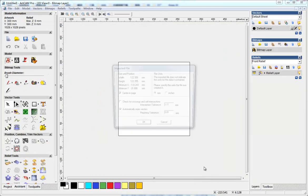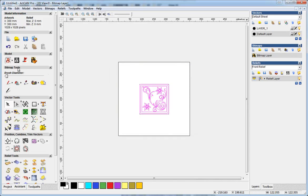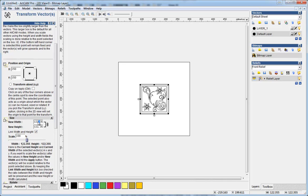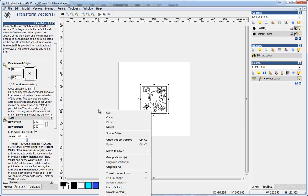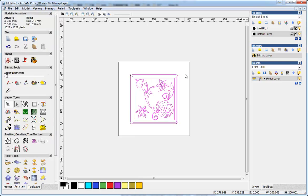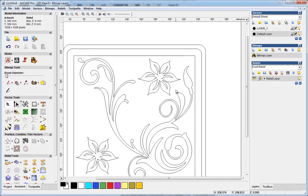So I just import the vector and give it a new size, then apply. Okay, now we have the vectors ready.